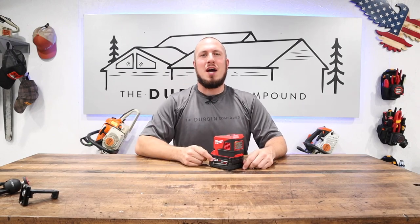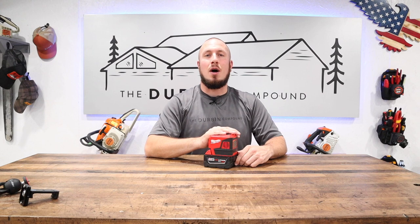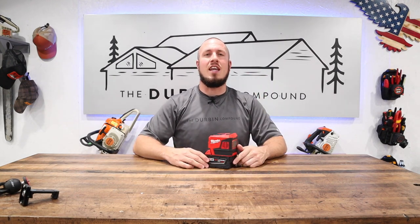What's up everyone? Welcome to the Durbin Compound. If we're meeting for the first time, my name is Devin Durbin. Today on the channel is a long-awaited video on the Milwaukee M18 Top-Off. This is an awesome inverter that has just hit the market. I had this bad boy on pre-order for longer than I care to admit, but it's finally here and I'm here to do a video on it for you.